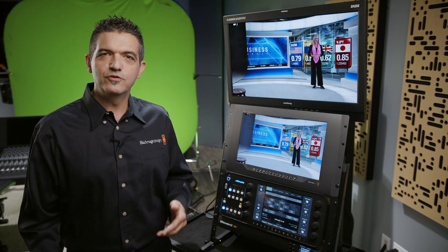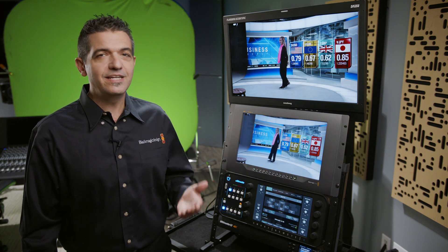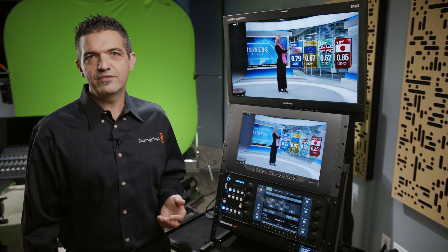Blackmagic's Ultimat Keying System produces world-class keys in real-time using just about any green screen or blue screen background, and all in just five easy steps.